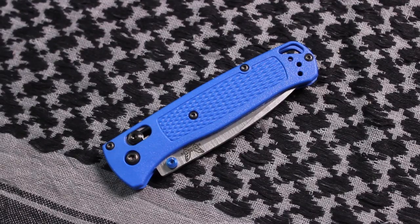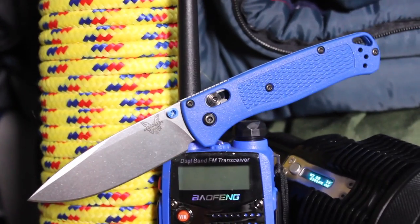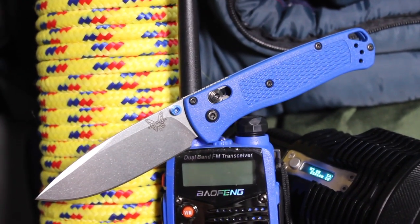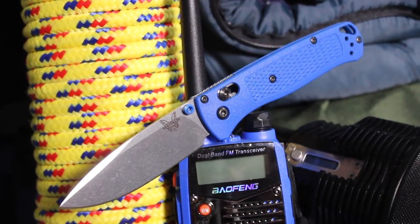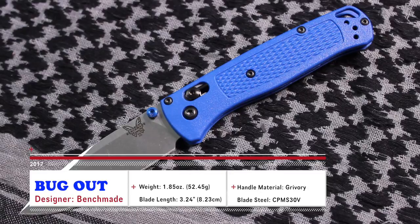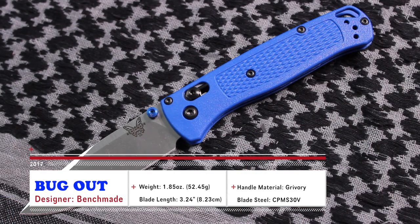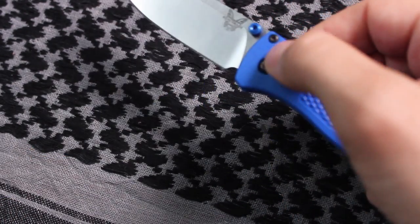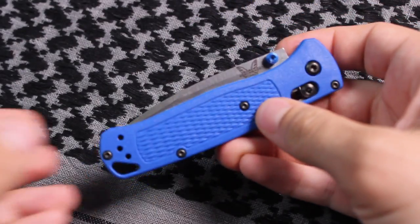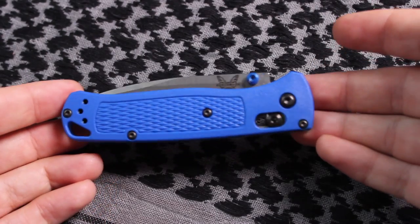When your channel is Budget Bug Out, you kind of need to spring for the Bug Out knife, and that is what this knife is named from Benchmade. It is extremely lightweight at 1.8 ounces, and the blade length is 3.24 inches long, making it great for everyday carry. I'll talk about how useful this would be on a bug out and what that would mean in the upcoming video.